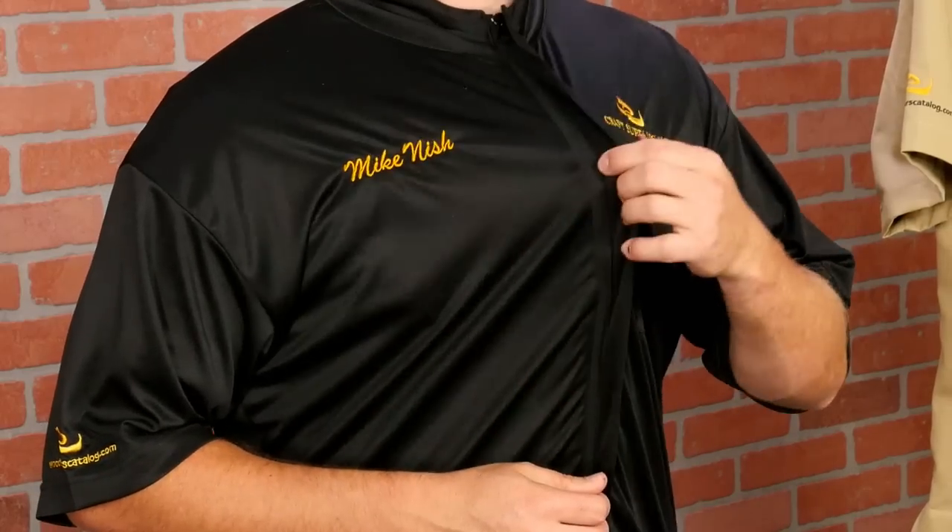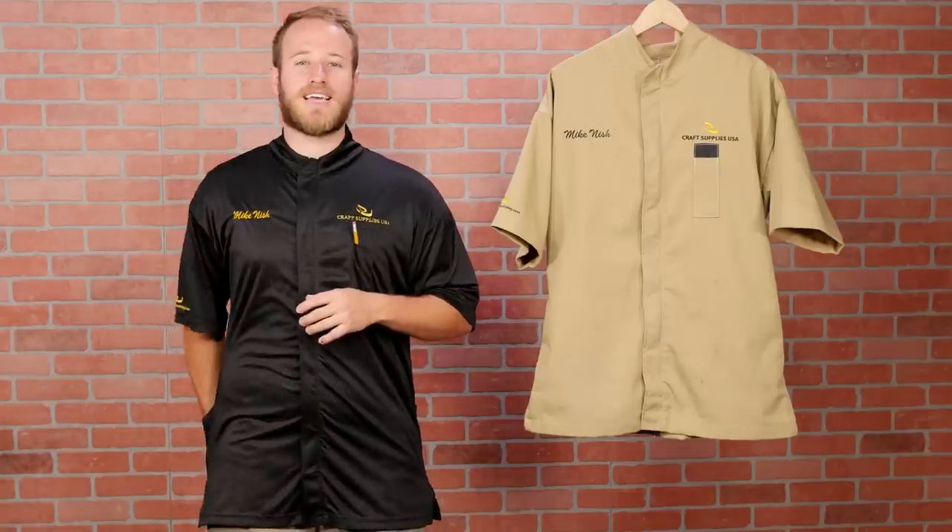The lightweight smock is softer and stretchier, but heavy items tend to sag the rear pockets. However, it's much more breathable, which can be a really handy feature in hot weather.